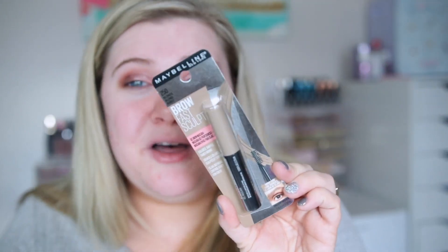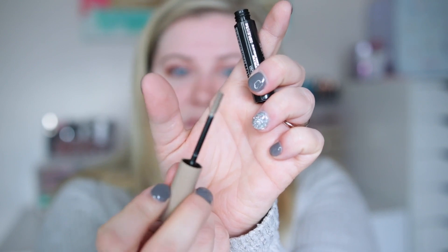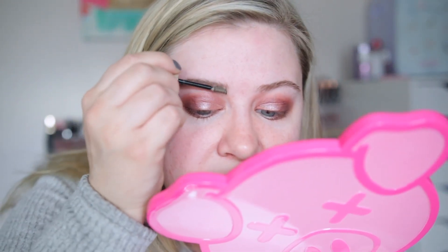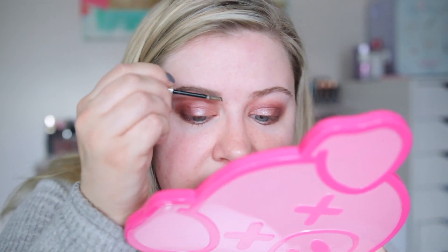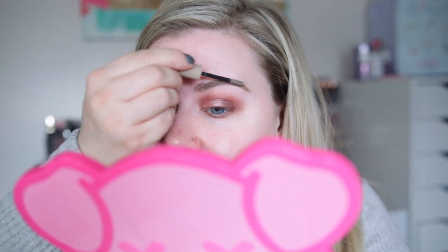I'm going to do brows quickly before foundation. I'm using the Maybelline Brow Fast Sculpt — this is all I'm going to use, which is a little scary since I usually do a pencil and a mascara-style product. It says you get colored, shaped, and tamed brows. It's a little more liquidy than my usual product and has longer brush hairs on one side, shorter on the other. It gives some color but mainly deposits where you have hair — I have a weird gap in my brow I don't think I can fill with this.